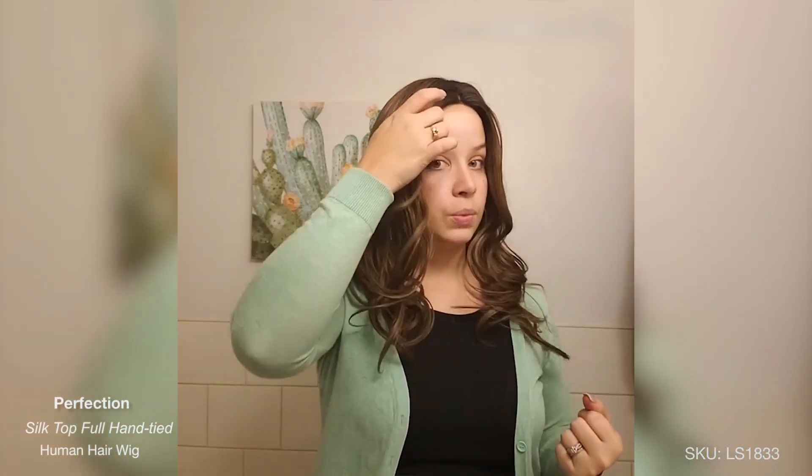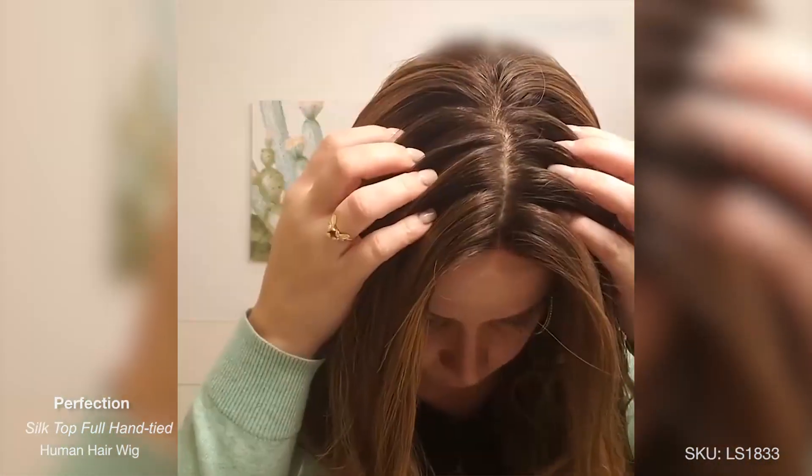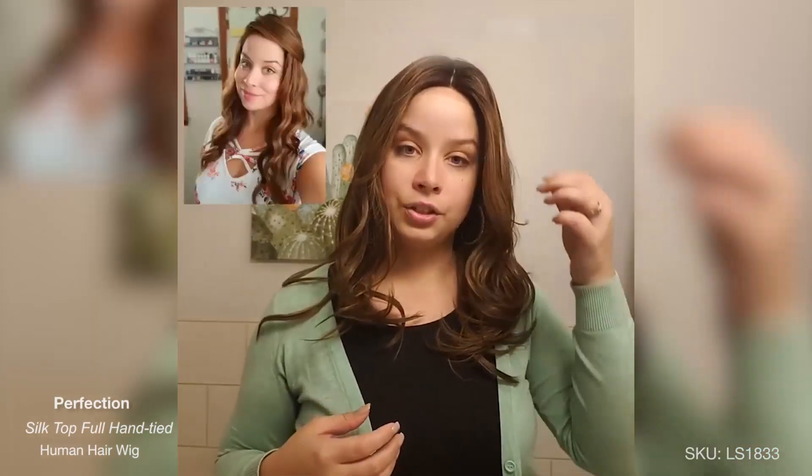My other Perfection wig was the same color as this. So you have the dark brown root and then it starts to taper off into the warmer brown tones with, I would say, a caramel in it. But the other wig did not have layers and this one actually does have layers. And I'm really loving the layers.